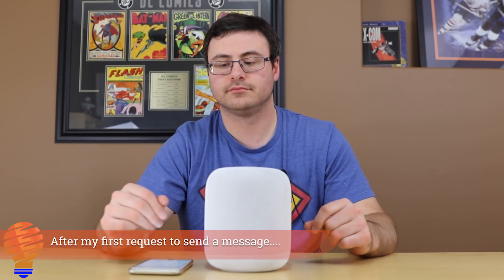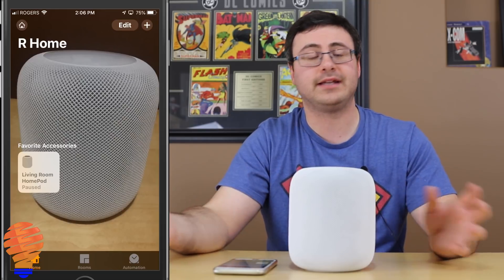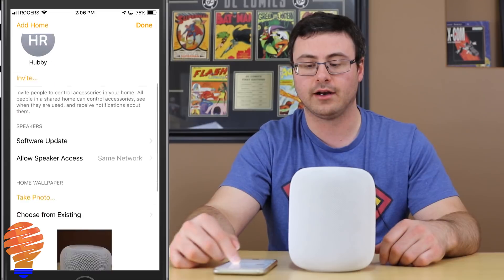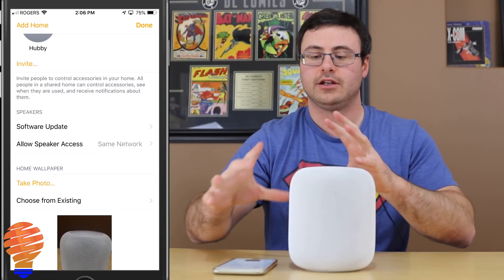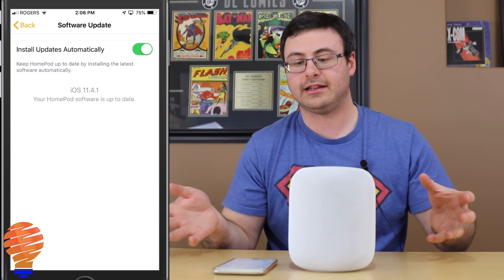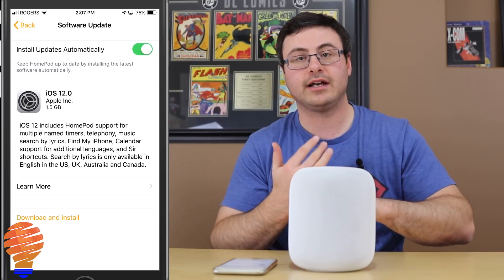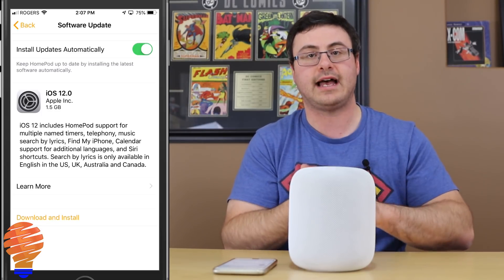The HomePod says: 'You'll need to update the software on this HomePod before I can help with personal requests.' So before it can do things like send messages and make phone calls, you need to go through an update. In the top left of the application, tap on the home icon and you'll notice 'Speakers' is now there. Once connected to your Home application, you can go through the software update process. iOS 12.0 showed up — it wasn't on this device before — so I've gone ahead and downloaded and installed that update.